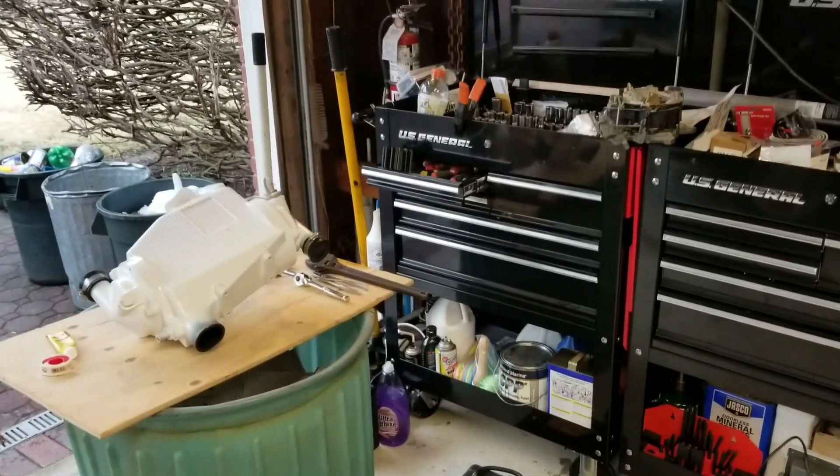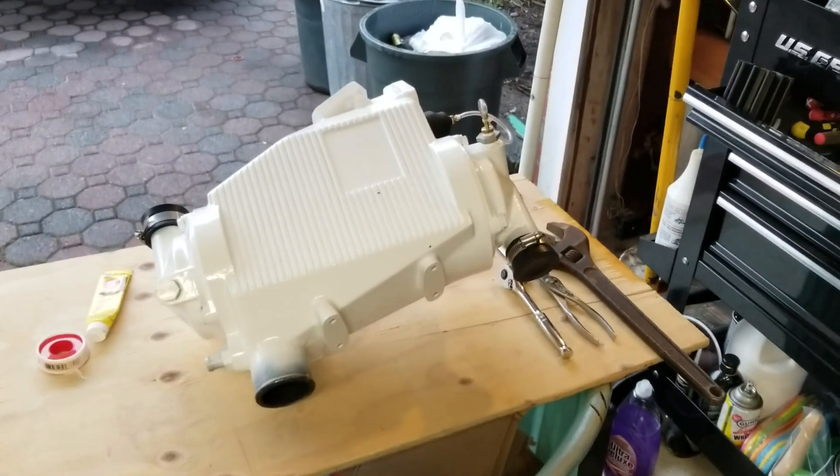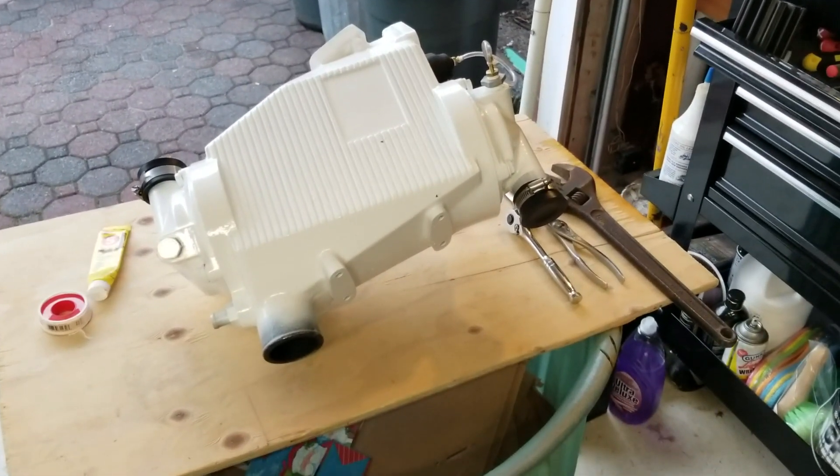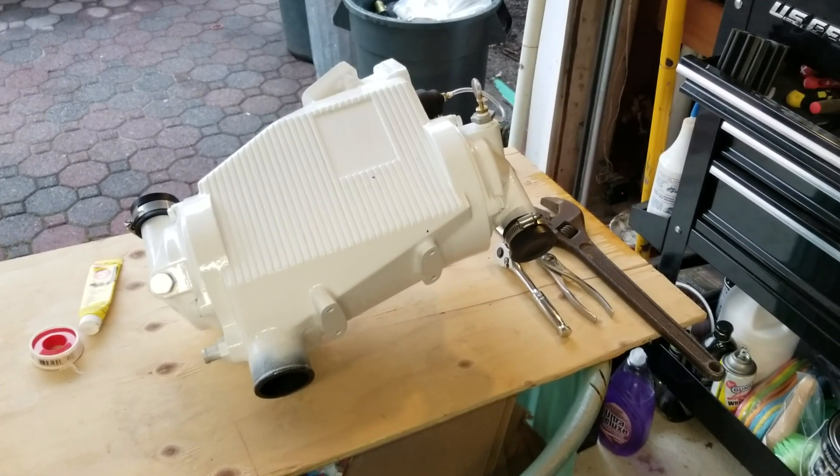Hey everybody, welcome to my garage. I just wanted to share a quick video concerning my aftercooler. This is a Cummins 6BTA aftercooler — it's the A in the 6BTA.